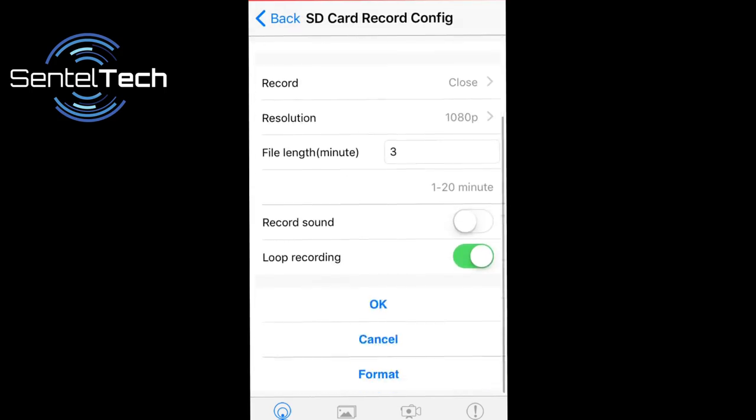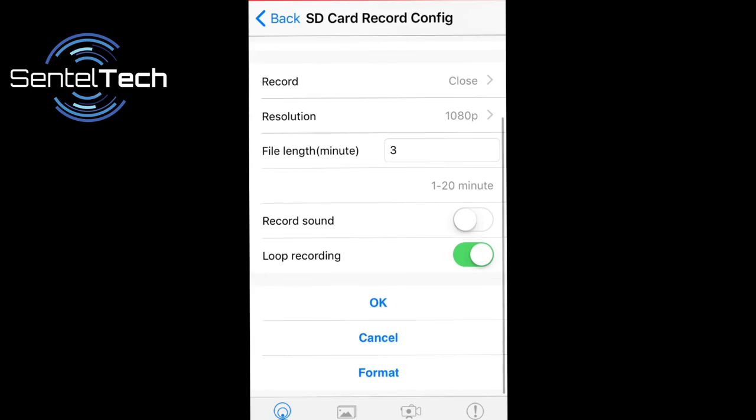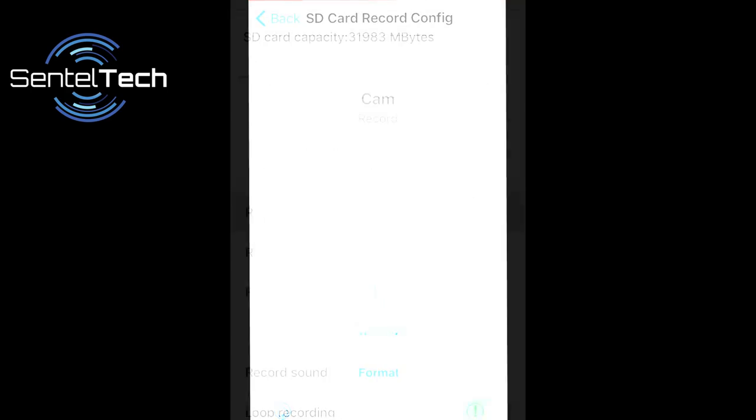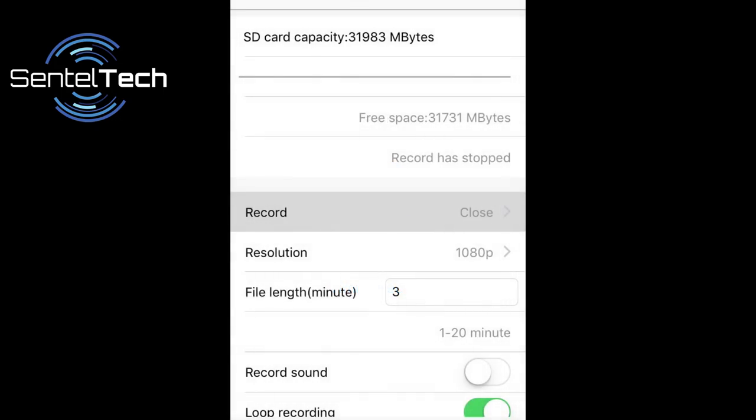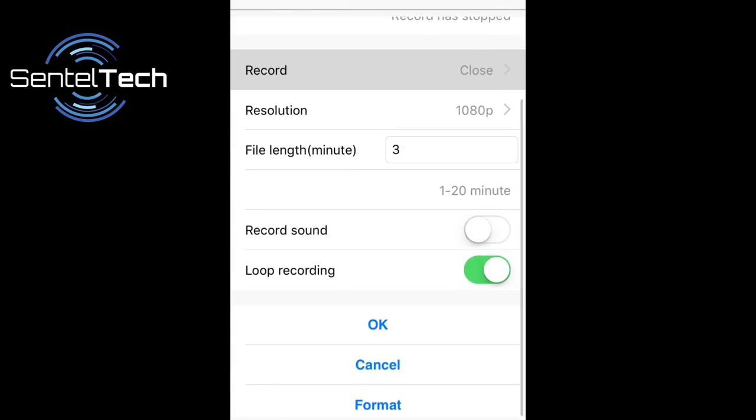This comes in especially handy if you are away and want to start recording with a fresh card. The TU-64 has numerous recording modes to choose from: motion detection mode, custom time block for your PC, continuously, or you can record directly to your smartphone. The TU-64 also gives you the option to loop record, meaning once the SD card gets full, it will record over the oldest files on the card first and continue recording uninterrupted.